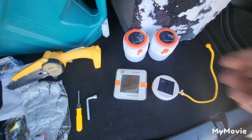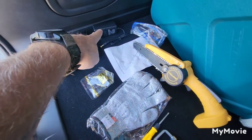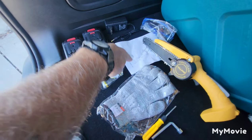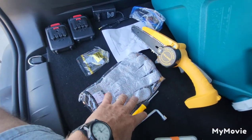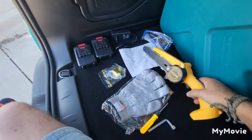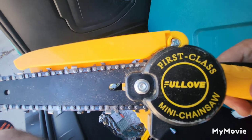Here's a little chainsaw that we picked up. It does have two batteries and a charger. There are also safety glasses, an instruction manual, an extra chain, gloves, a screwdriver, and a wrench included. The name on this thing is — well, you know.